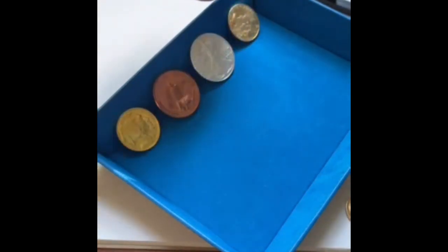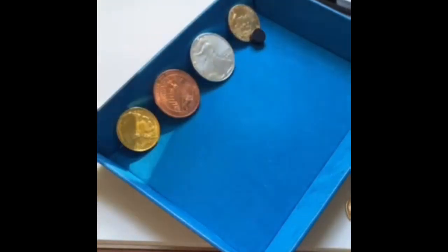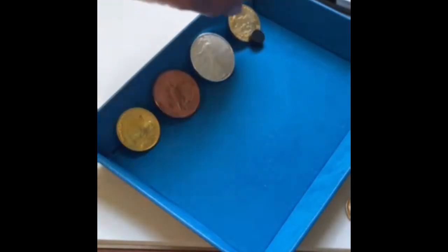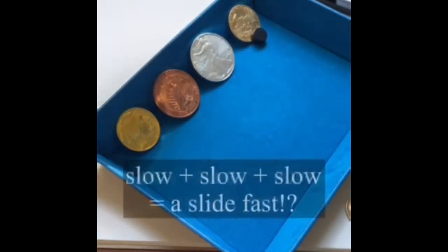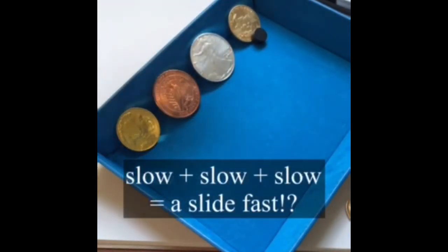But when I put it onto the 22 karat American Gold Eagle — which is made up of gold, copper, and silver — it slides fast. Like there's no reaction to it at all, which is really interesting to think that when these metals mix, they somehow change their magnetic properties.